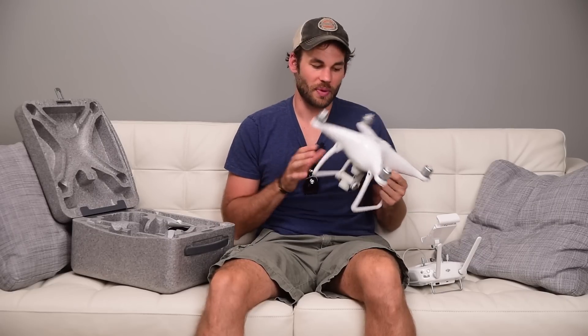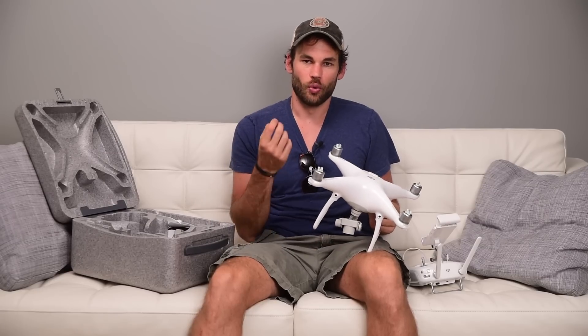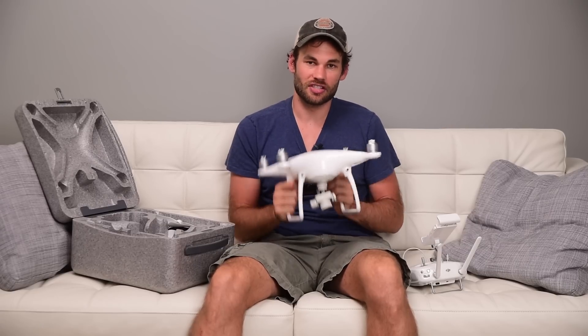I've used all of the Phantoms before and the Inspire 1, so I have a pretty good idea of how previous drones handle in the air. What I noticed right out of the box was it seemed significantly slower than my other Phantoms, which I thought was strange because I thought it was supposed to be more powerful. What I ended up learning was that when you have the front-facing object sensor on — so that it won't run into things — it significantly limits the speed of the drone.